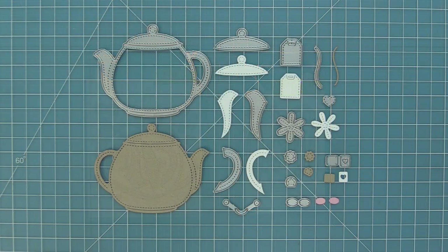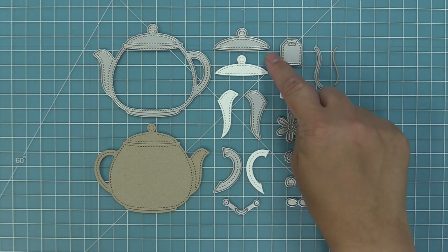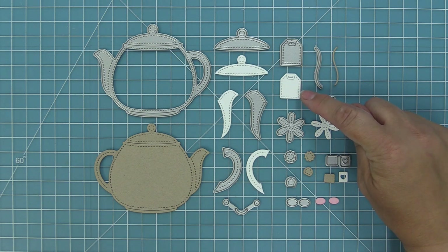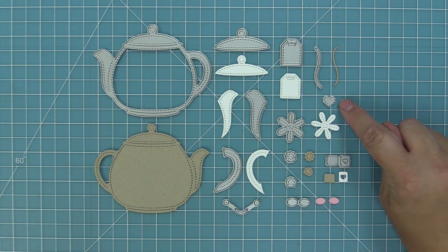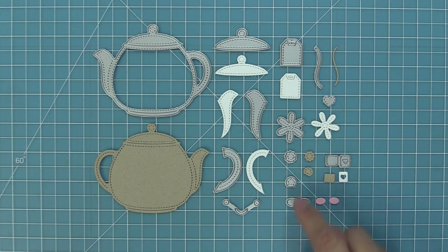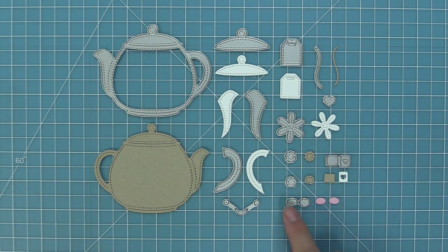First we're going to take a look at the stitched teapot. You have the teapot of course, and then items that you can layer or not. We have the lid, the little spout, the handle, and of course a smiley face. We have the teabag and the string for the teabag, and this cute stitched tart that you can die cut from it. We have an adorable flower and a little flower center, the little knob for the top lid, the little end of the teabag, and then some rosy cheeks if you decide to add the smiley face to the teapot.